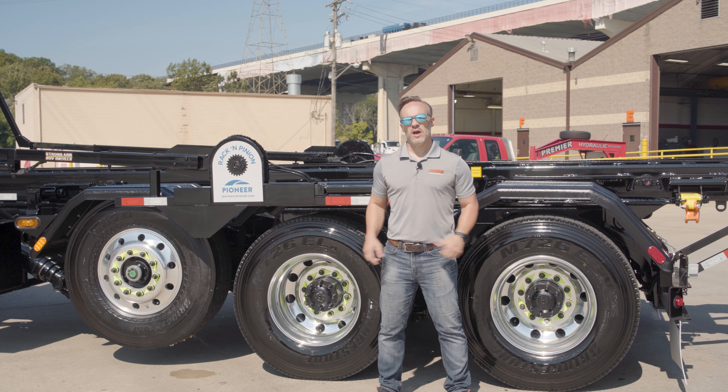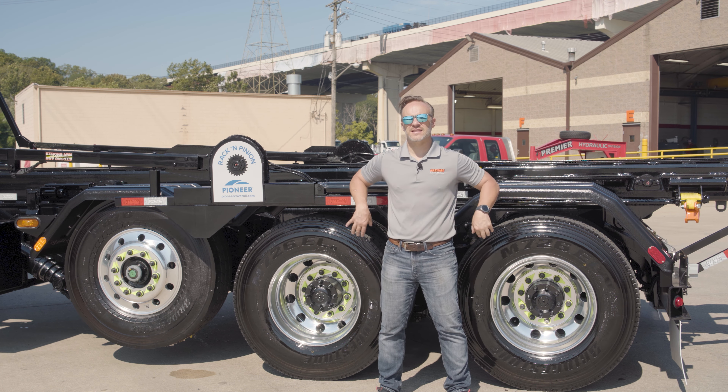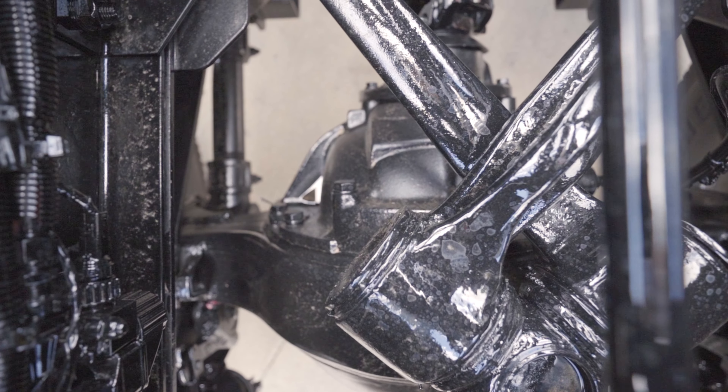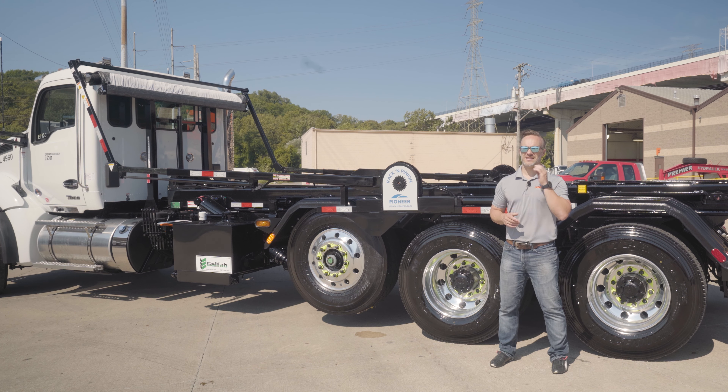Moving in further, these axles are rated for 46,000 pounds as the tandems — 23,000 pounds each. Inside, they've got a 4.56 gear ratio. What does that mean to you? That's that great balance of power and efficiency.